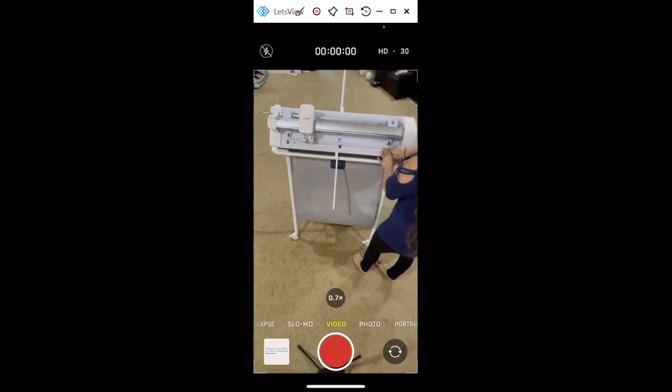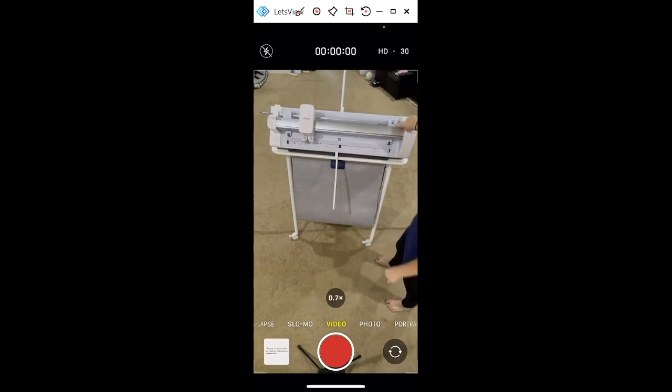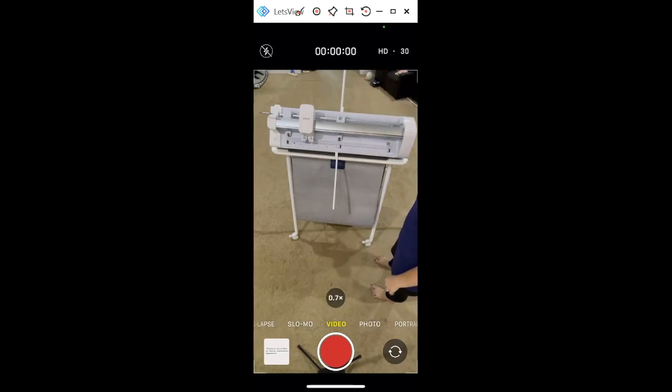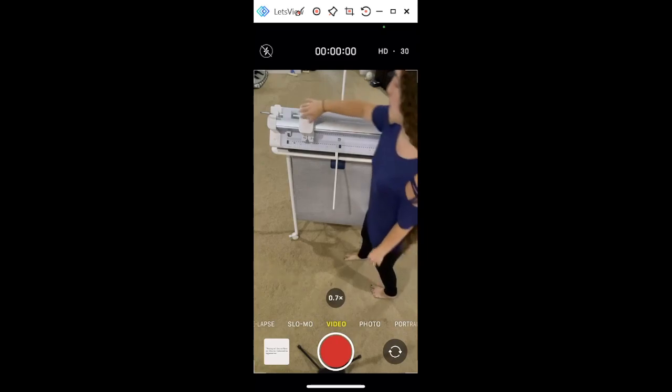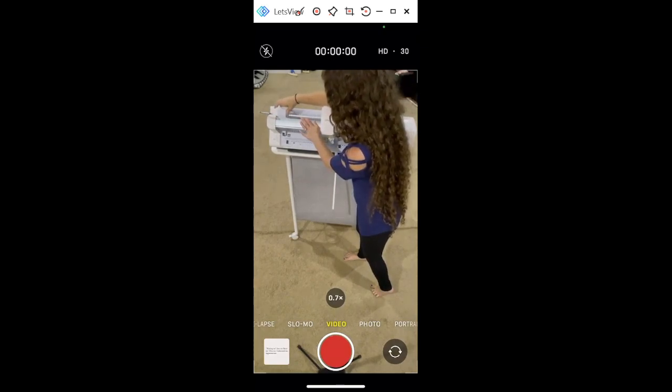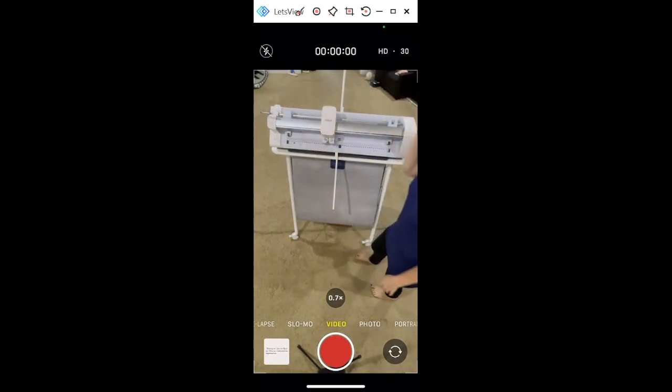If you want to cut 13-inch smart materials you're going to use the left and middle guides, and if you're cutting 25-inch smart materials or using a larger mat you're going to use left and right. On this bar there's a two here and a one here — if you're doing 13-inch smart material with these guides up, it's going to tell you to make sure this is on position one. In Design Space it will show you pictures of everything; it's very step-by-step. Go ahead and move this and listen for it to click into place — that's very important.